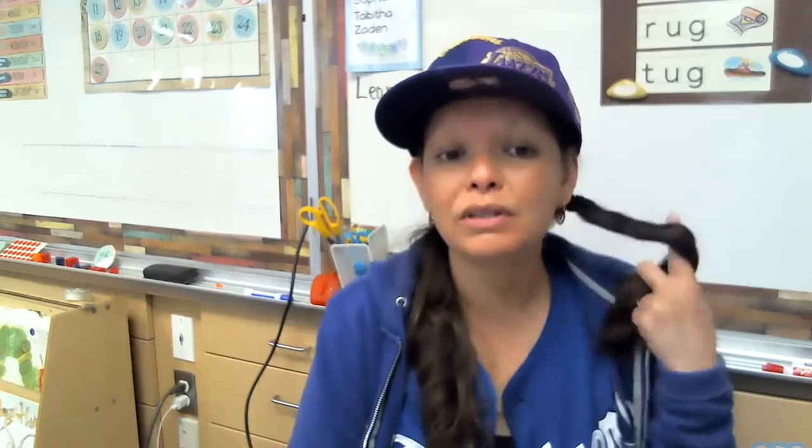Hello, everyone. This is Mrs. Rodriguez, kindergarten Cabrillo teacher. I am going to do a video. This is a how-to video for create your own insect.